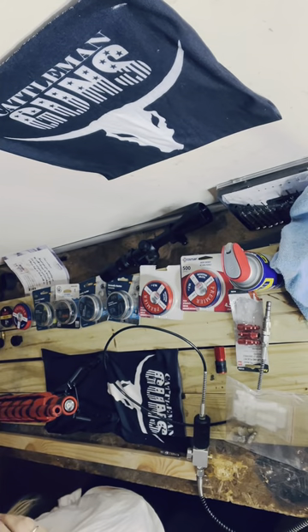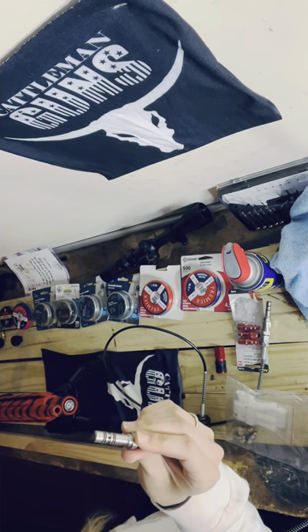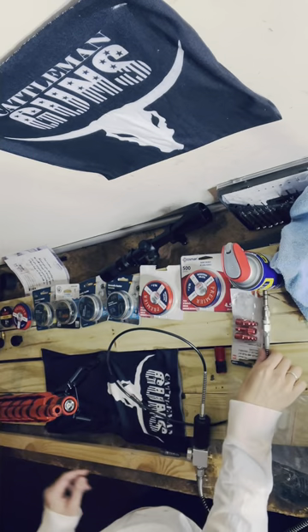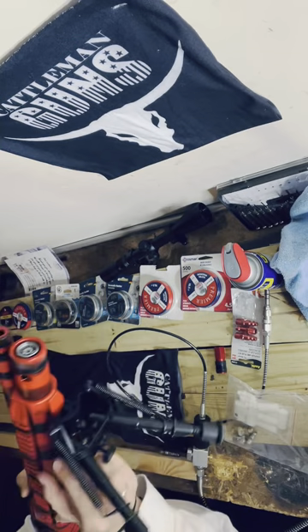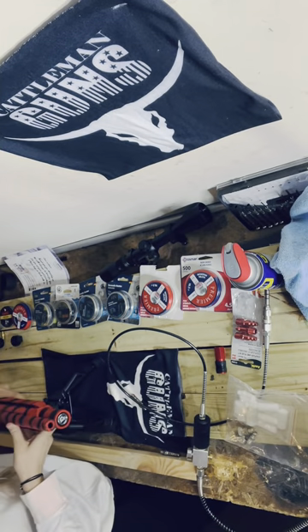Hey there Dan. Your PCP air rifle should have come with a probe. This probe is going to be inserted — you're going to see a hole. There's going to be more than one hole that you can insert the probe, and that's where you're going to fill your air.